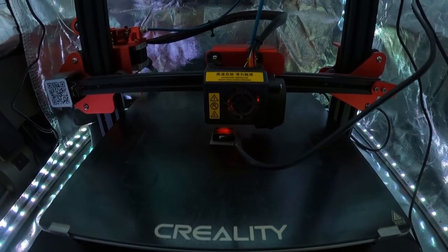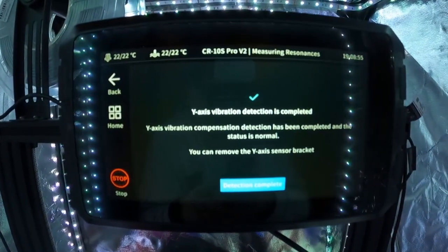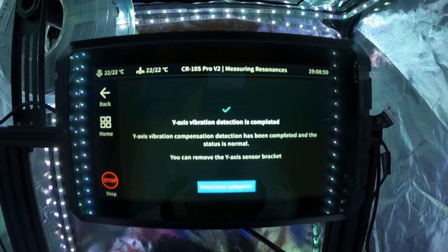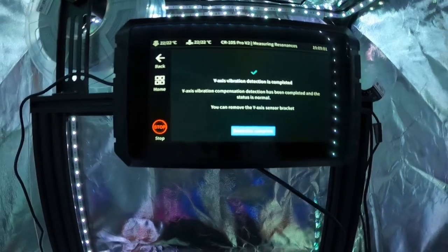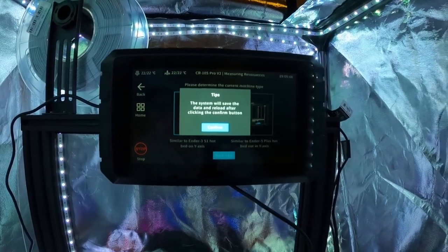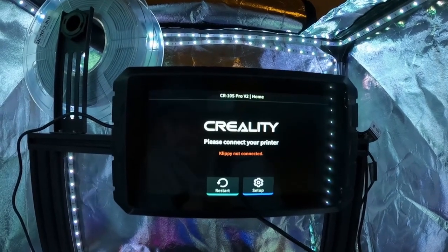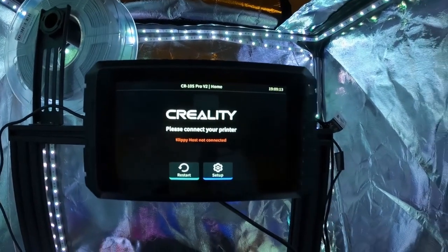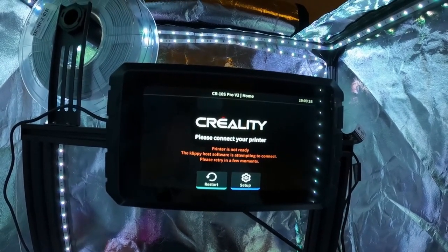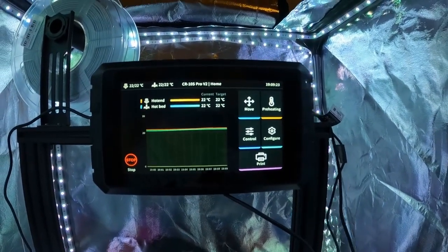Once the Y-axis is done, just hit OK and remove the sensor. You'll then be prompted to restart your printer — go ahead and do that, and that's it. You have calibrated for resonance compensation. This will help a lot with ringing in your prints and allow you to reach better speeds before you see any kind of distortion.